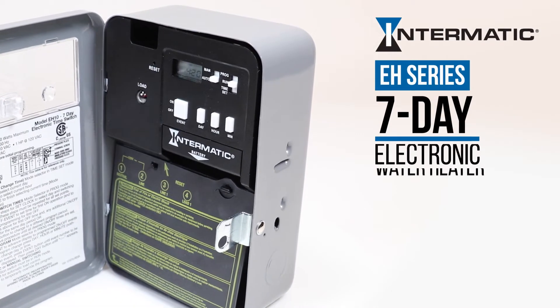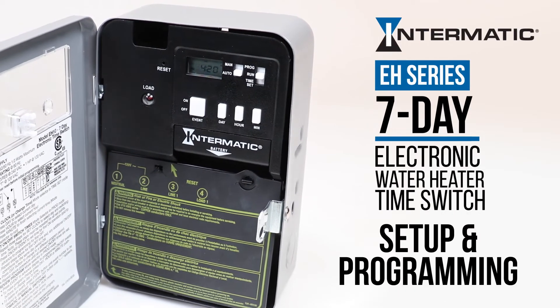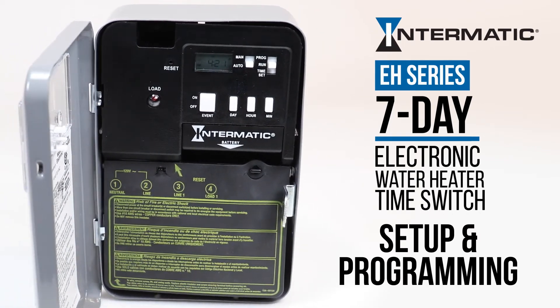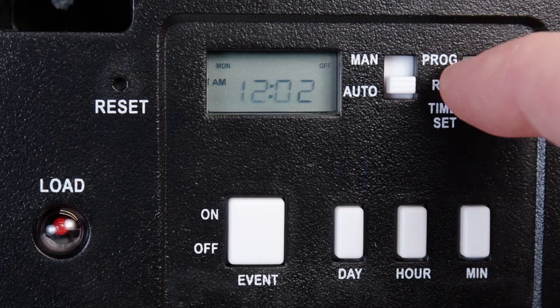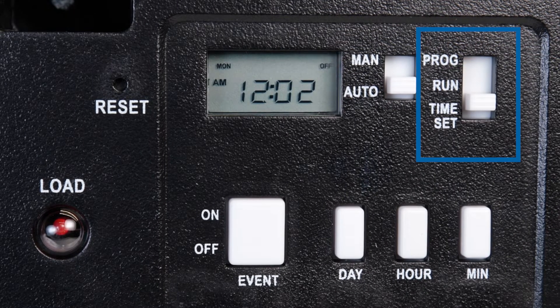This video will show you how to set up and program your Intermatic EH-Series 7-day electronic water heater timer. For initial setup, move the top selector switch on the right to the Time Set position.